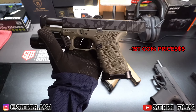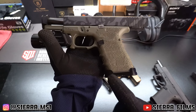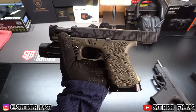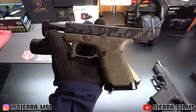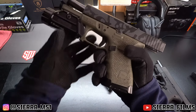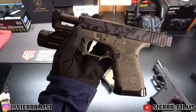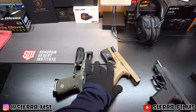The only con is that this can get expensive. The Radian, the PID, the custom job, and the magwell — including the gun at around $400 — puts this build at around $1,200 as it sits right now. And I haven't even gotten into the trigger, haven't done sights, and my slide release is already fading out. So the first con about building out your Glocks is that it costs money.